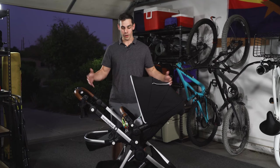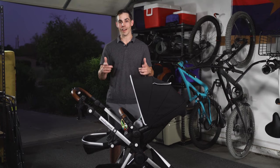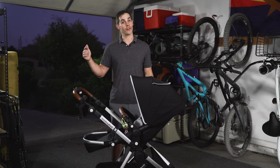So you just got a stroller, maybe the Mockingbird, and you're starting to look for a few accessories because you realize that they come a bit basic. Well don't worry, I got you covered, because in this video I'm going to show you some accessories that you're never going to leave home without. My name is Jimmy with The Active Dad and we're starting right now.